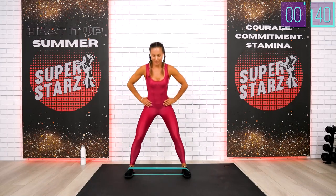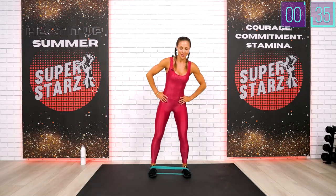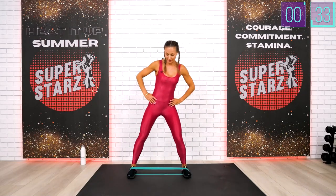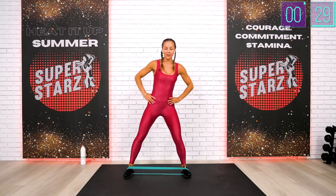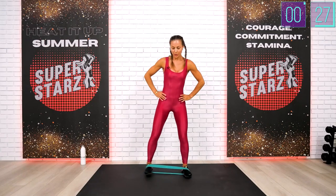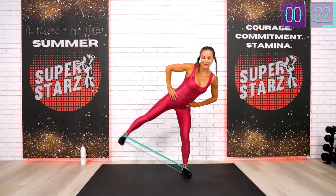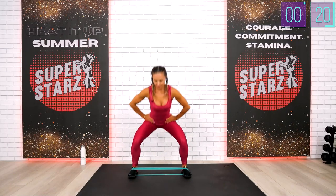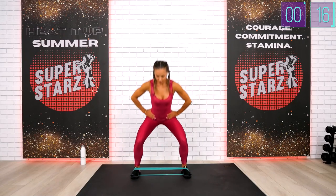All right guys, keep on working. We are under 30 seconds to finish this side. Top straight leg to 45 degrees, squat, heels up, top squat. The heel comes up first, lift, and the toes follow. Stretch your band, guys — very challenging.